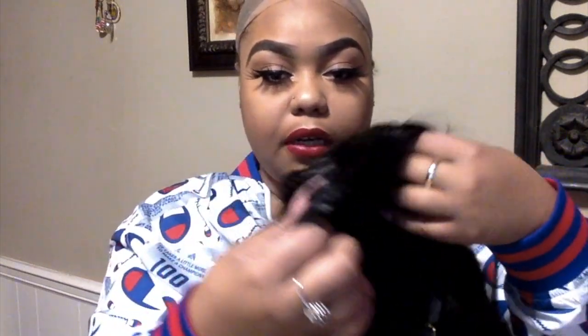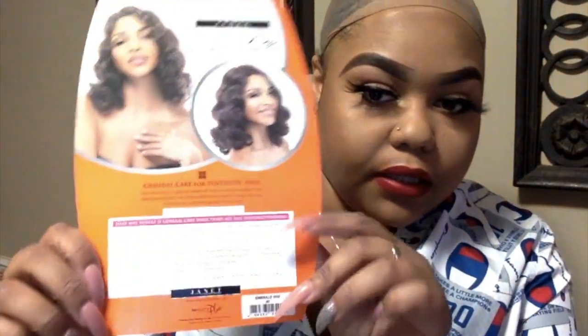I'm going to take the card off of here. This is what it looks like on the card — the back and some care instructions. I don't think this one is iron safe, so you can't apply heat. I think I got this for like ten dollars — this wig was very cheap.